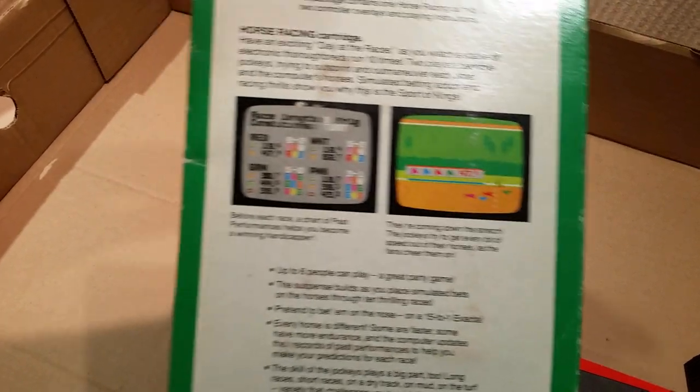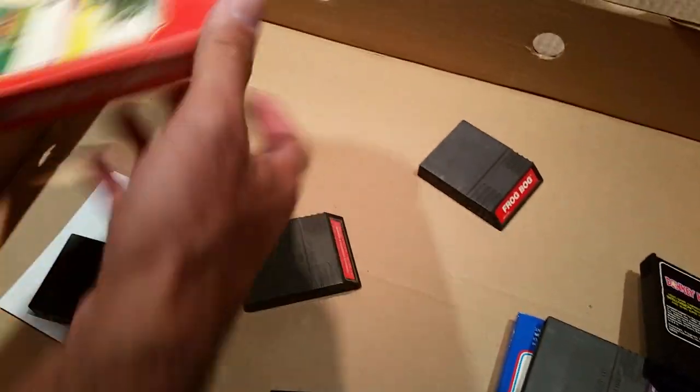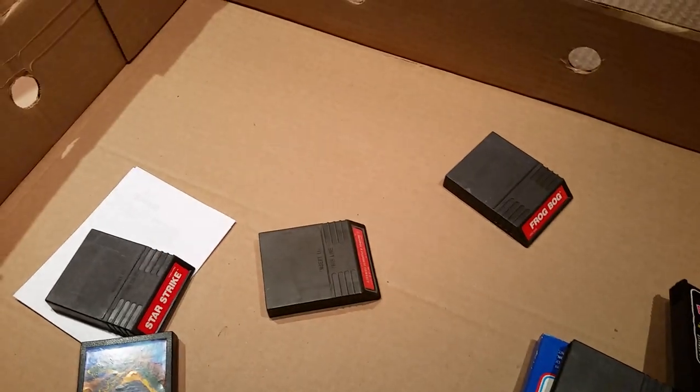It is amazing that the overlays haven't been lost after all these years. Horse Racing — we got Horse Racing, it's called The Odds. I did a bit of hunting through all the catalogs and made sure that all the ones I picked up had everything.